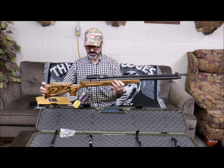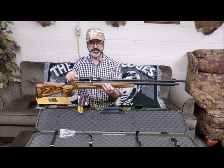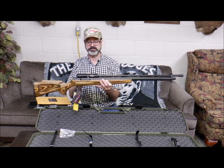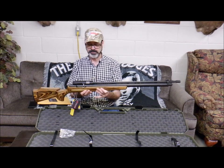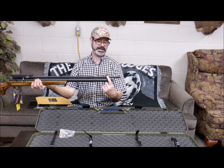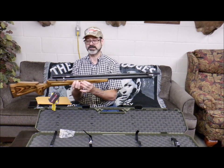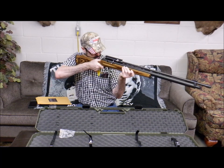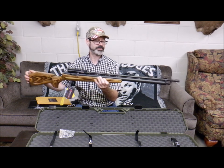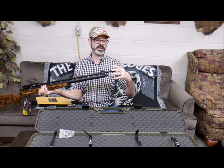Beautiful hard case, packed full of instructions — super beautiful, the Fantasmic .457 Extreme. Beautiful, beautiful work. I'm going to try to point out all the features I can see just off the top of my head. Got this extended Picatinny rail coming across the top, something I've been saying for years that everybody needs. It's also got the Picatinny barrel band, so if you're going Matthew Quigley with iron sights, you've got something to put your pop-up sights on.